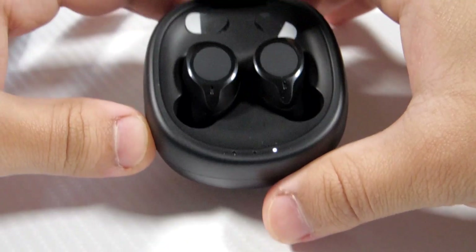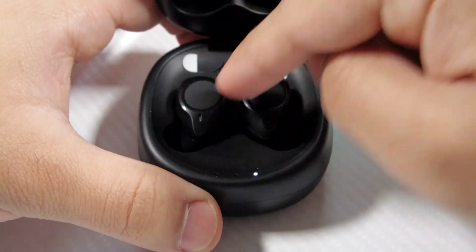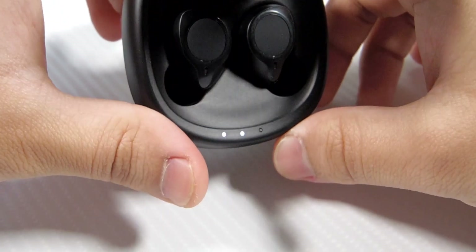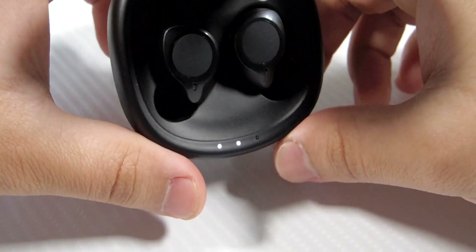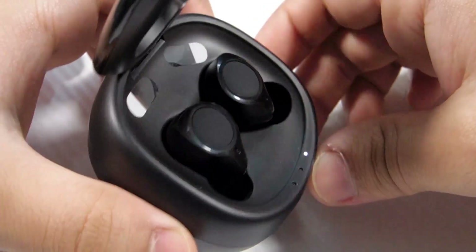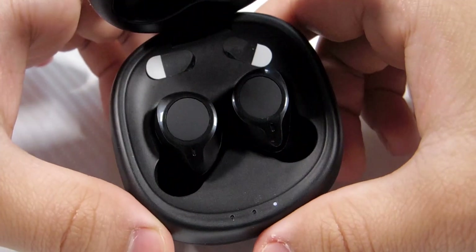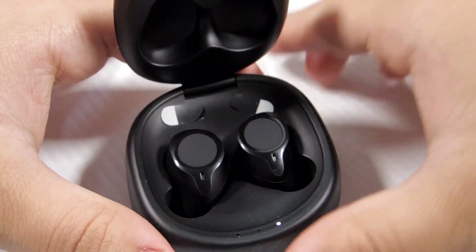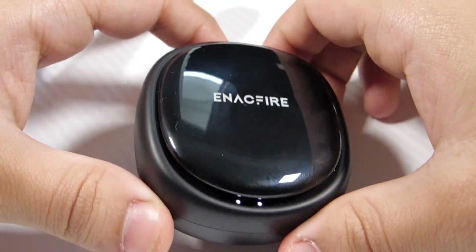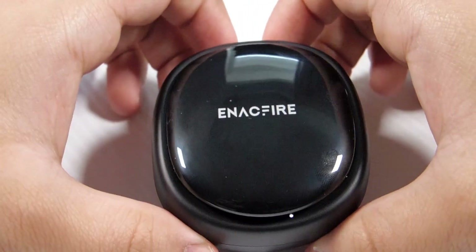I'll leave a link in the description — I do recommend these. They're really comfortable, much better than the E18s, and I'll go ahead and say these are my favorite Bluetooth earbuds right now. The sound signature actually represents the FiiO FH5, which is quite nice. Go ahead and pick these up — trust me, you're going to like them. The design is much better and the dock fits in your pocket easily.